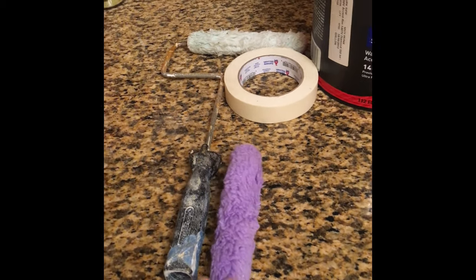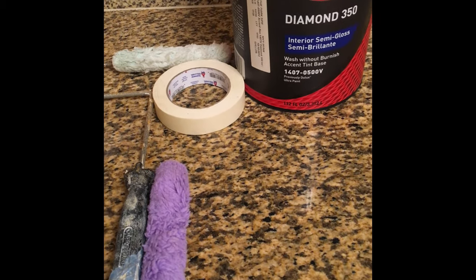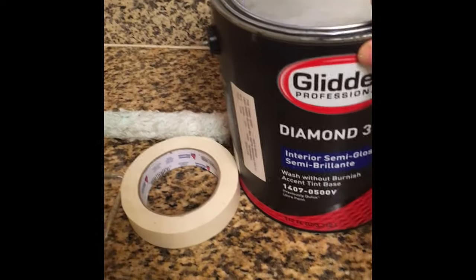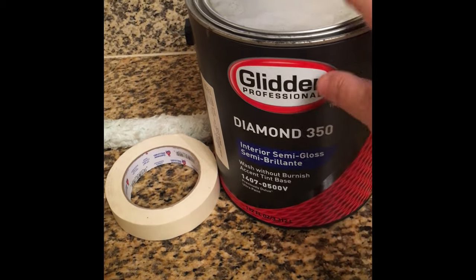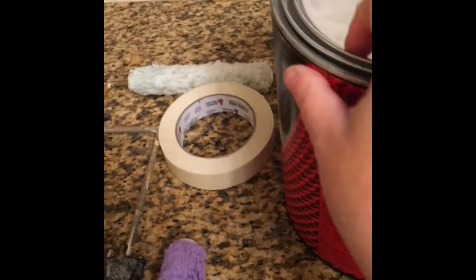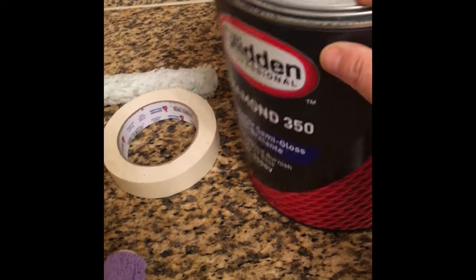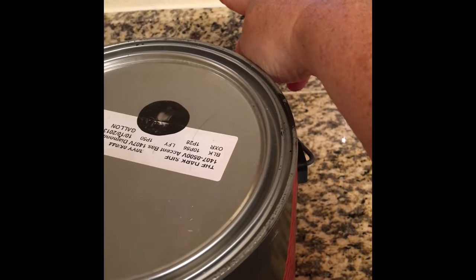What I used is some basic roller tape — you'll need tape to tape down the corners so you don't get paint on the other parts of the wall. I did not need to buy a full gallon. I used Glidden Professional Diamond 350, and the color I used was called 'The Dark Side.' You can use any color you like. I chose black because it really accents off of my cream-colored walls, which are semi-gloss, all water-based paint.